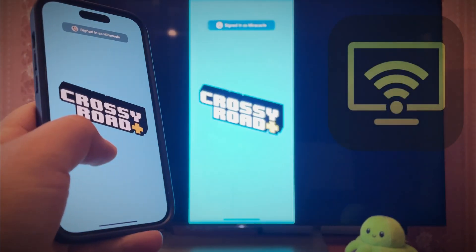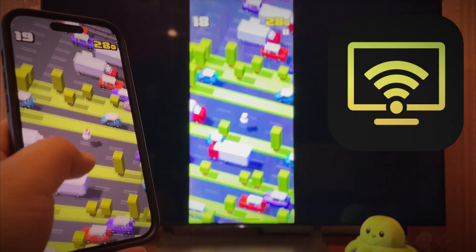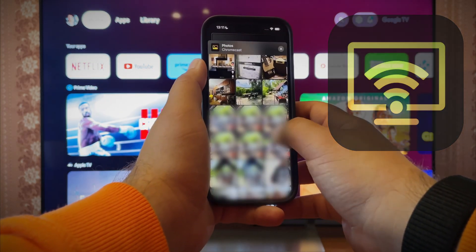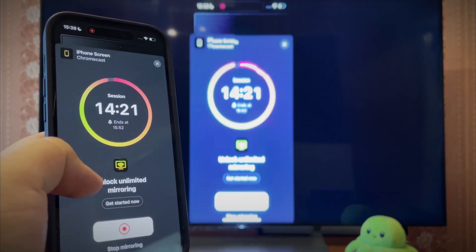The next app I have to give credit to is DoCast, since it impressed me more than any other on this list. It's an app that can screen share iPhone to Chromecast, and its other features include photo and video streaming. Chromecast compatibility also means support for some TVs by Sony, Philips, and other brands. The four payment plans are relatively inexpensive, and in addition to subscribing, you can buy a lifelong license.